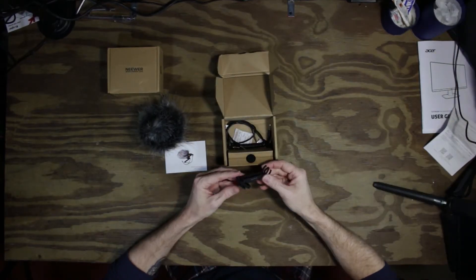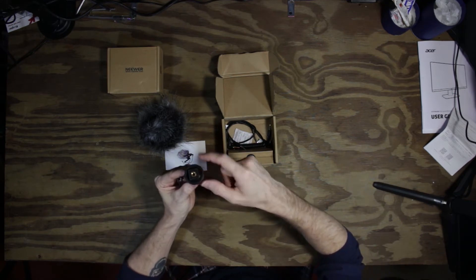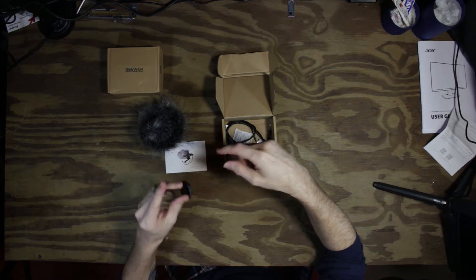So this I believe is our shock mount. The shock mount has a tripod mount or a hot shoe mount. Pretty handy.